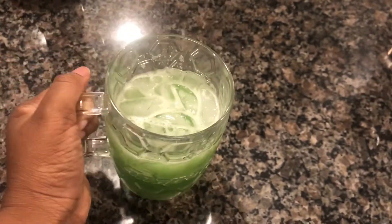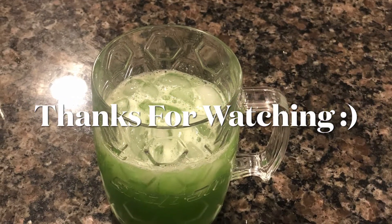Don't forget to subscribe to my channel for more drink and food recipes. And once again, thanks for watching.